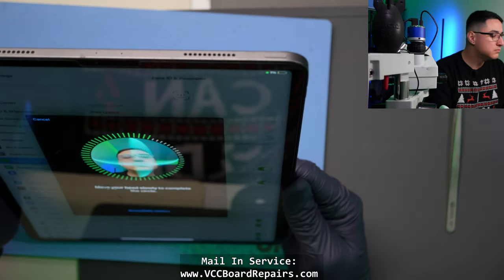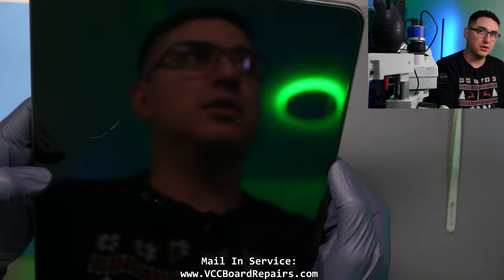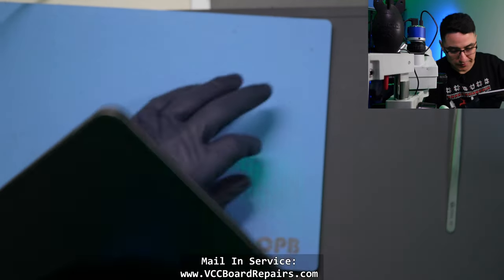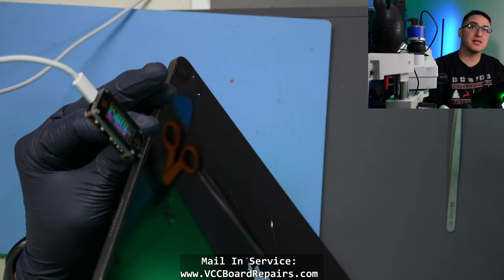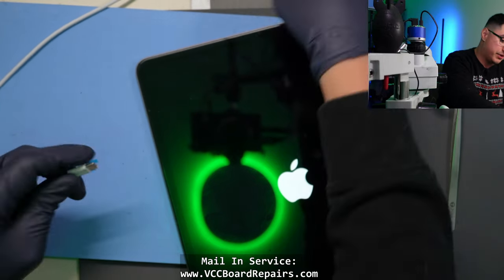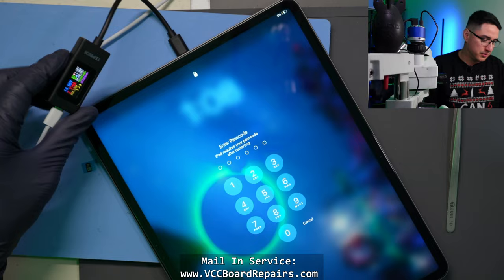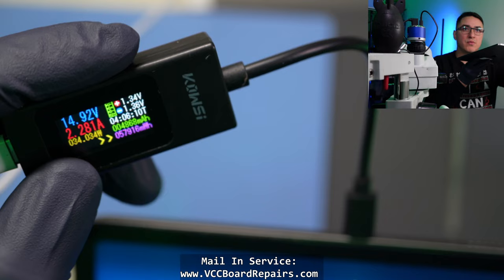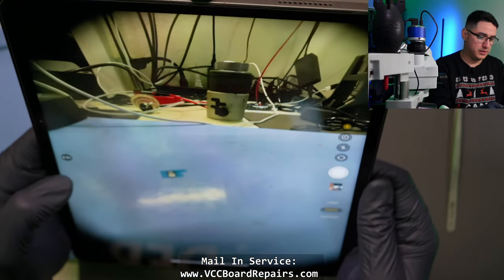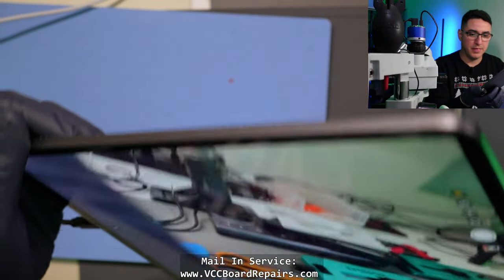Face ID works. Testing the camera — 1x, 0.5x, and the selfie cam. The battery died briefly but let's check the USB meter: we're getting 33 watts charging. I'm using a separate USB meter on a little extension cable so it lays flat without putting pressure on the port. This repair is looking good.